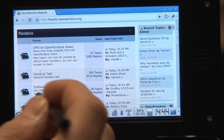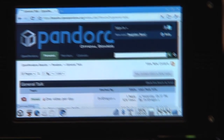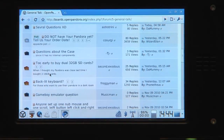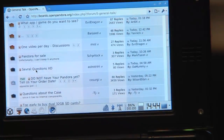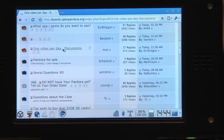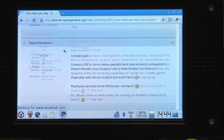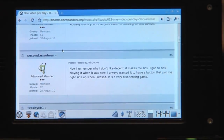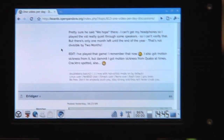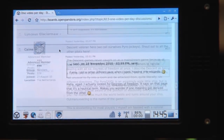We can go to the general talk section. There's the one video per day thread, there are the discussions, several questions. Let's go into the one video per day discussion thread. Pretty cool for surfing on the way — I just have my mobile phone in my pocket and then use the Pandora with the keyboard and Chromium to surf. As you can see, it's pretty fast. I can page up, page down, scroll up, scroll down. Really working perfectly here.